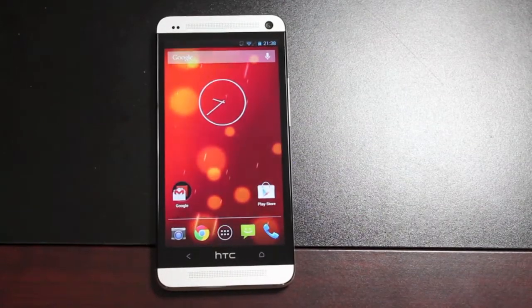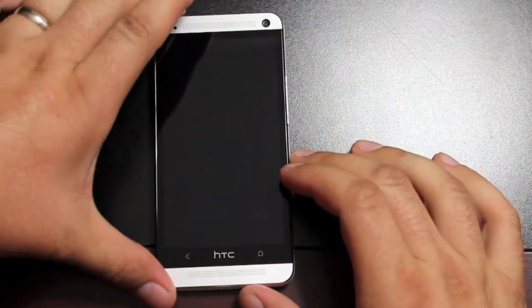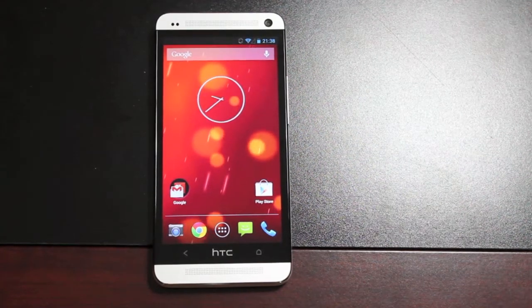Hey guys, Shane Starz with DroidModerX.com. Today I'm going to show you guys the Modoco Switch for the HTC One M7. The first thing you'll notice here is that I'm running the Google Play Edition ROM. The Modoco Switch, in and of itself, it is a ROM.